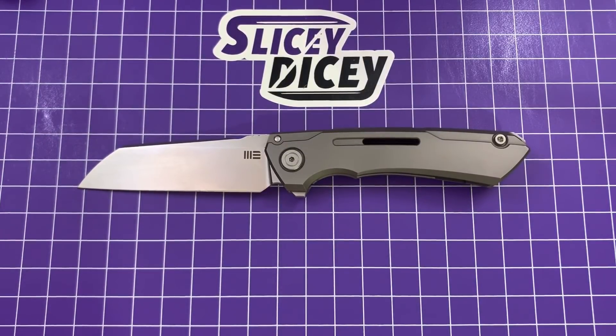Hello Slicey Dicers, this is Brian with another knife review for you. Today we have the WE Knives SNECX Mini Buster.